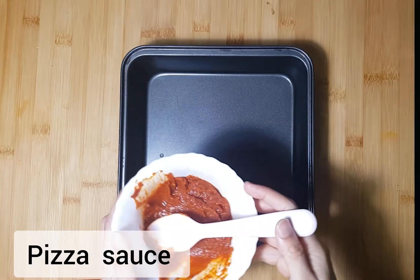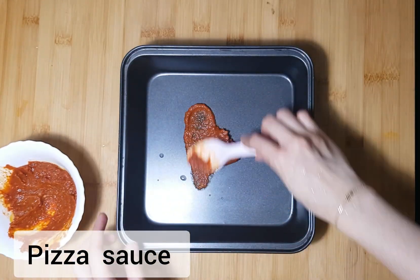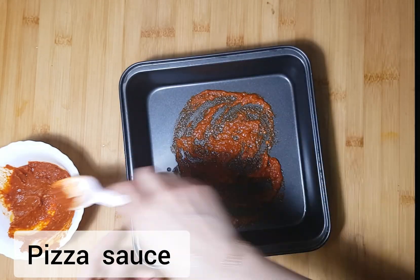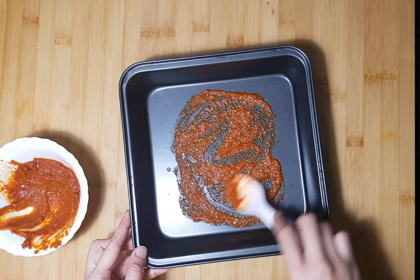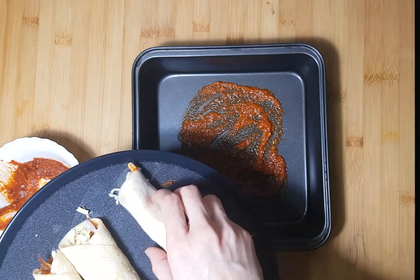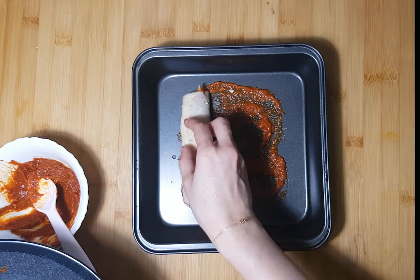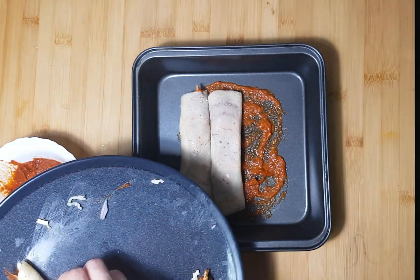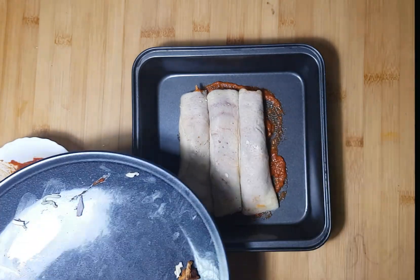I am going to fry the chicken, then we will make a baking dinner. We will make this step in a frying pan. We will spread the pizza sauce in the pan. We will make the grapes as well.